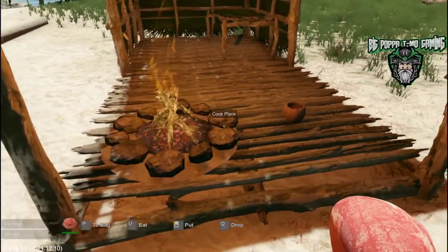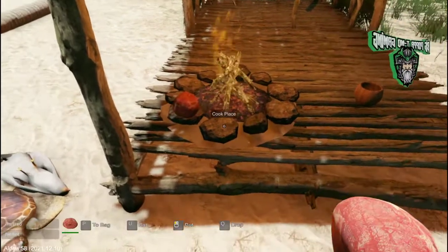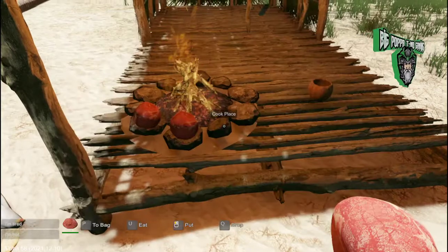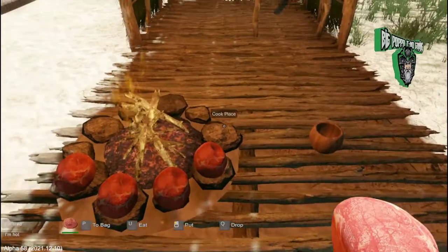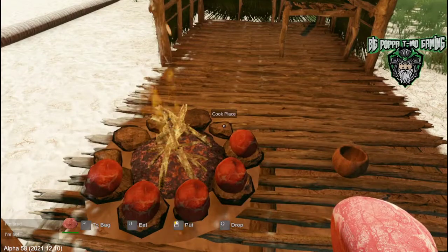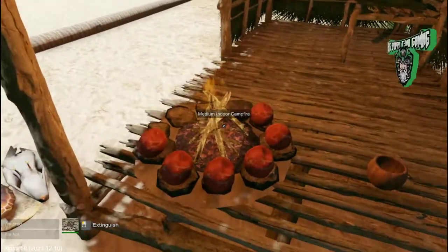What you do is you see the rocks around the fire — when you have a piece of meat in your hand you can place it right on the rocks to the side. Different size pieces of meat are going to go in different places, so make sure you're not storing a little bit extra in your inventory. We've got six pieces of meat right there and you can see they're already at six percent.